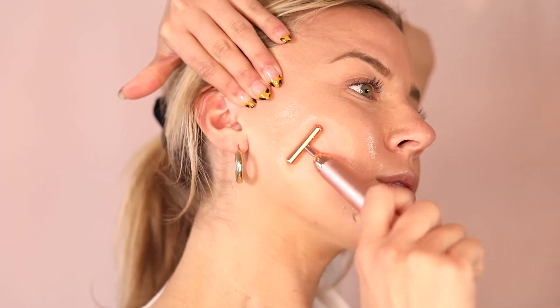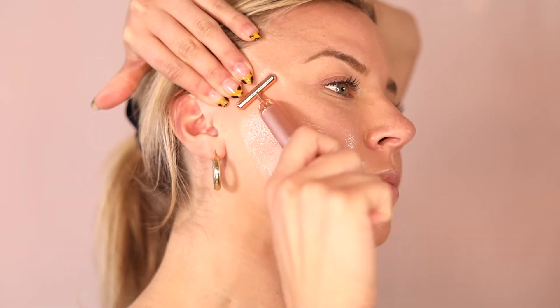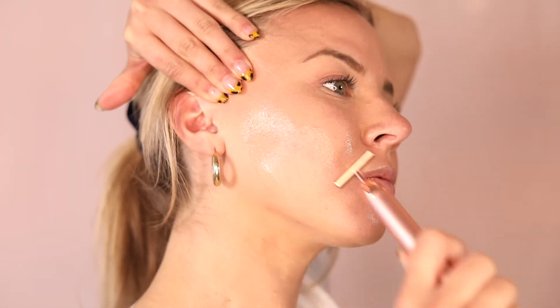Then you're going to repeat the entire process on the other side of your face. Keep going!